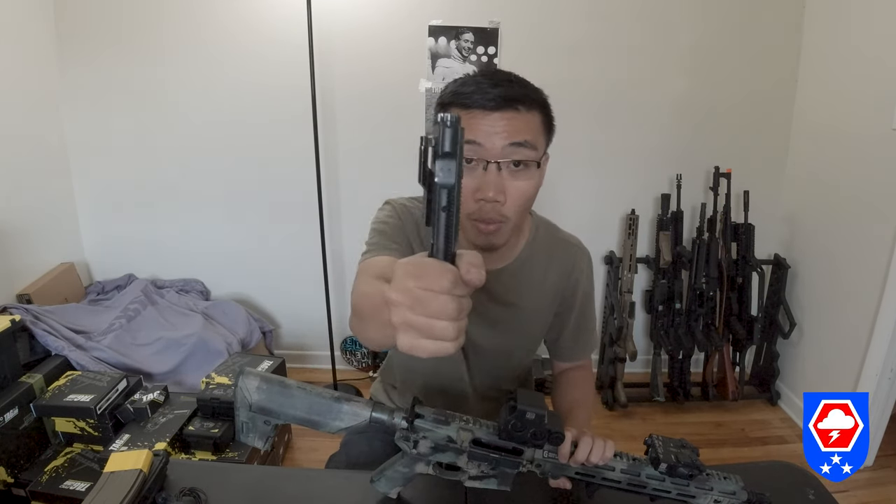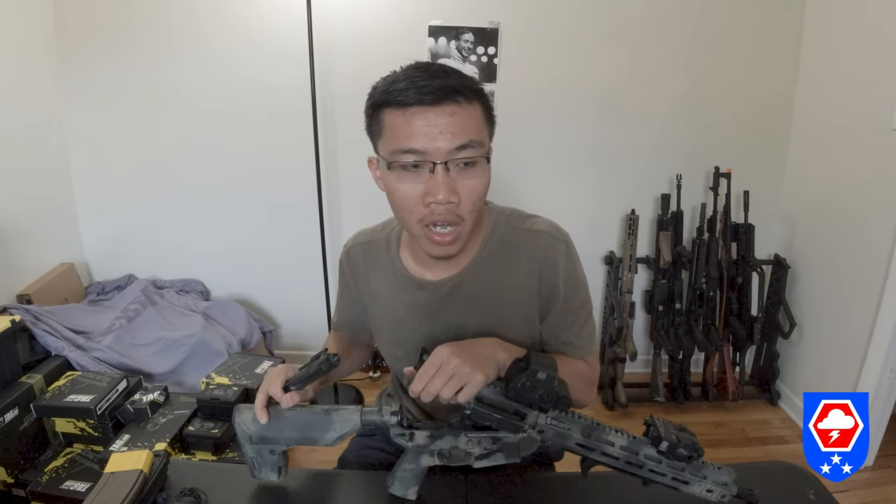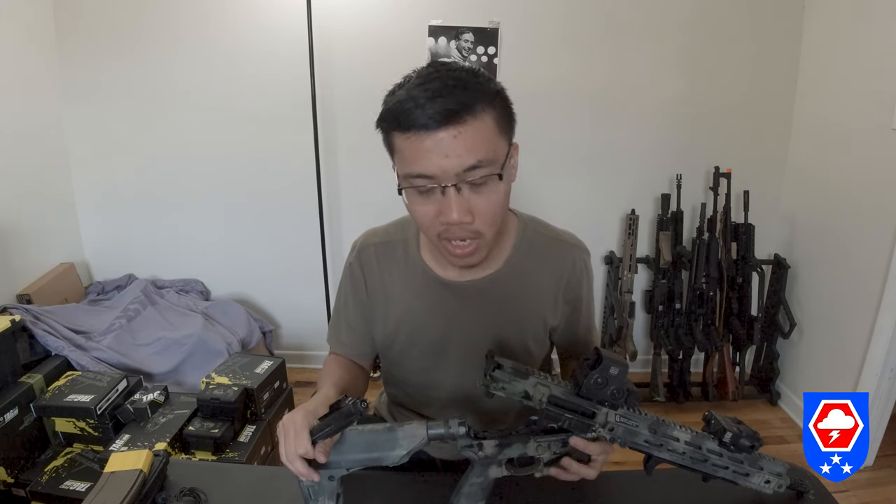The recoil and vibration you get from this gun comes from the weight of the bolt carrier. I saw a couple people in the GBLS GL-15 owner group making this gun go crazy on recoil — technically they just put a super heavy spring in the buffer tube.